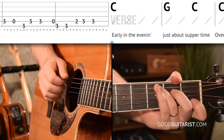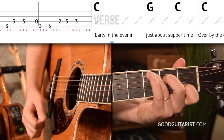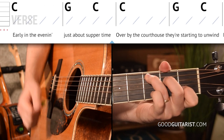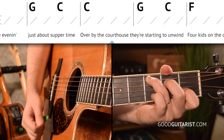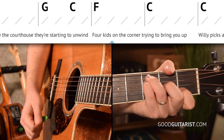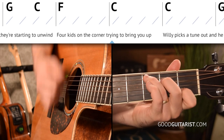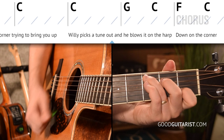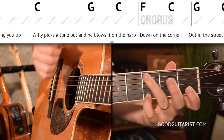Let's count through the chord changes: 1, 2, 3, 4. You can rewind that and try it as many times as you need to until you're nice and solid with the chord transitions. It's basically two simple progressions — the C to G thing and then F to C. When you go through it, you'll start to see those patterns emerge.